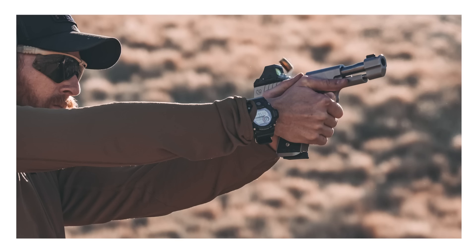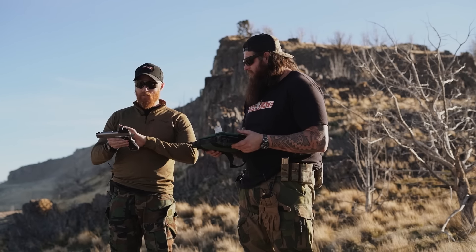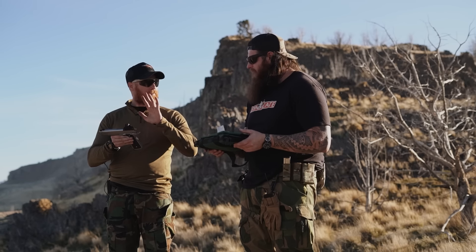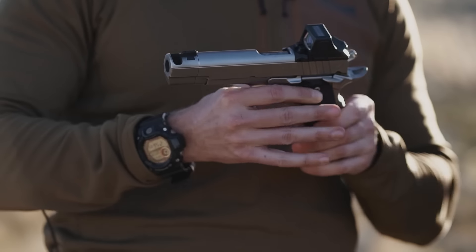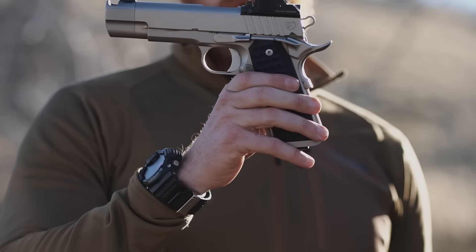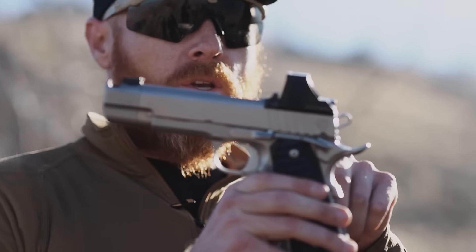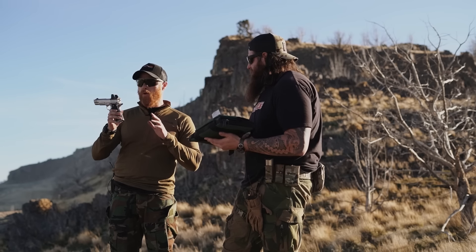The gun is here on loan and will go back to them in about a week. We're going to focus on some of the big features. The first is the IOS — the Interchangeable Optic System. I've had a lot of time on this gun, and it is by far my favorite version of a red dot to iron sight setup I've ever had. It's a genius system — absolutely phenomenal.